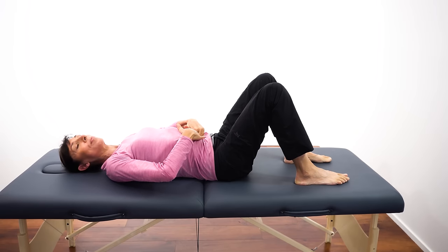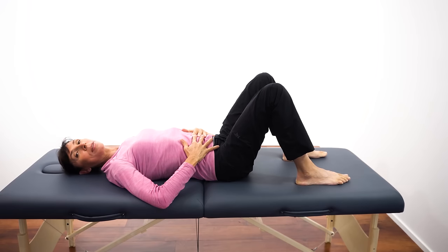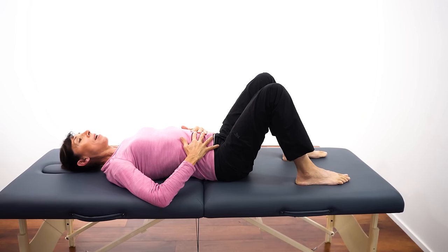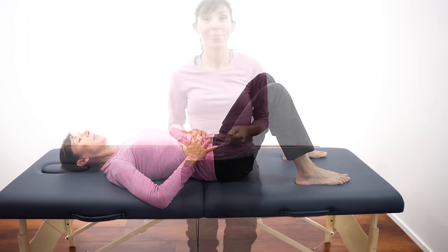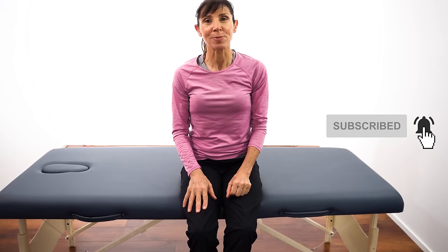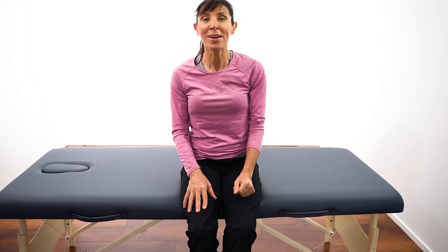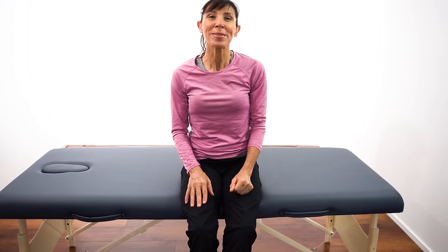Let's finish off with a couple of nice deep diaphragmatic breaths. Bring your hands back to your belly, breathe into the belly, let your belly rise up, then let the air fall away. Once more — nice deep breath in and let the air fall away. I really hope these constipation-relieving exercises give you a good idea of what you can do at home if you're confined to bed or can't get out of the house. Thank you so much for watching — if the video has helped you, please give it a thumbs up below, as this helps other people find the video too. See you next time!